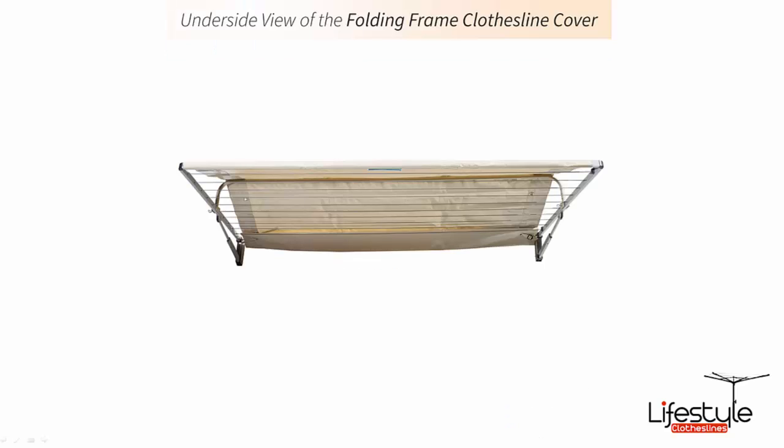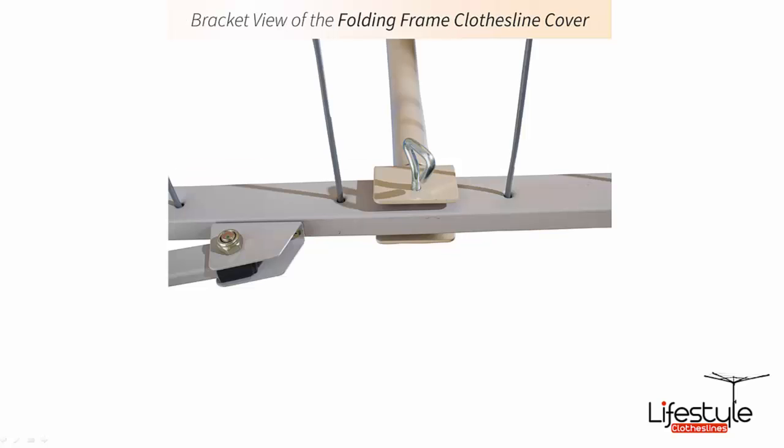Here is an underneath shot showing the cover attached at the back two corners with the straps. The bar goes across in the middle just to give it a peak, to allow the rainwater to run off. As you can see, there are simple thumb screws to attach the clamps to the side arms of your clothesline, to allow that bar to be fixed to the frame.